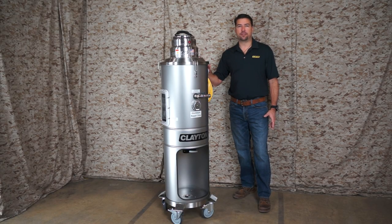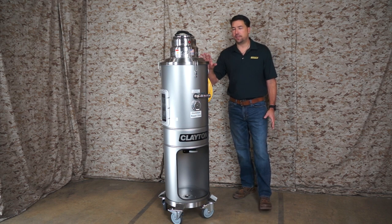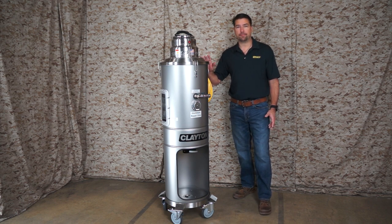Today we're talking about the Clayton Barracuda vacuum system. This wet separator uses water to quench hot embers and to safely contain combustible dust like aluminum. It can be used to capture dust from sanding or grinding operations and also for general cleanup.